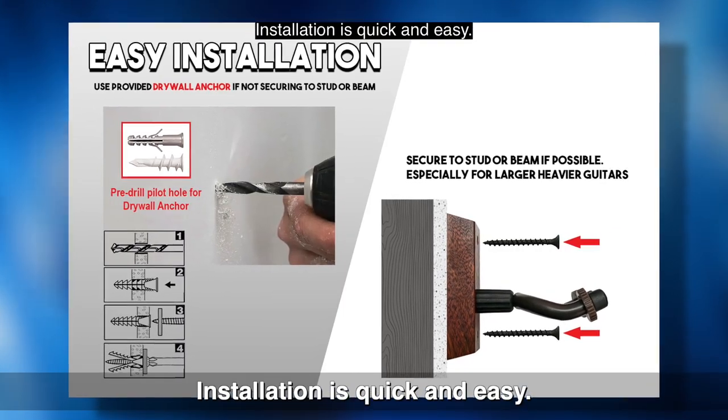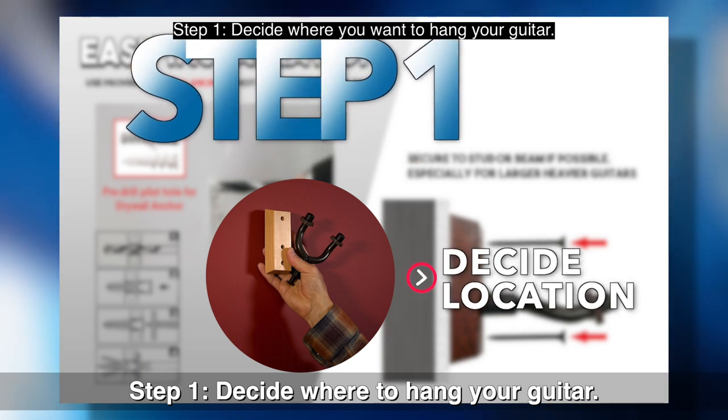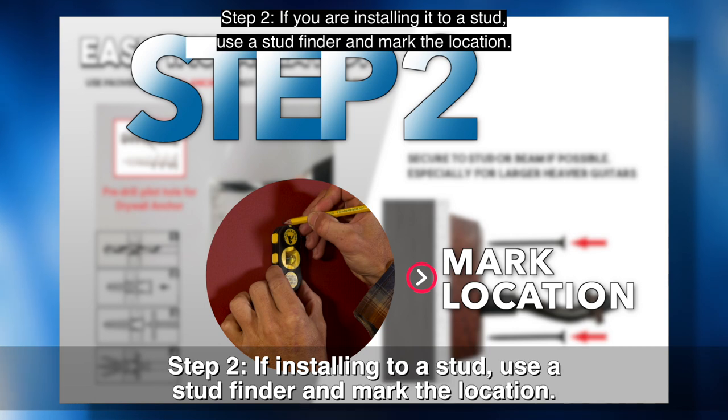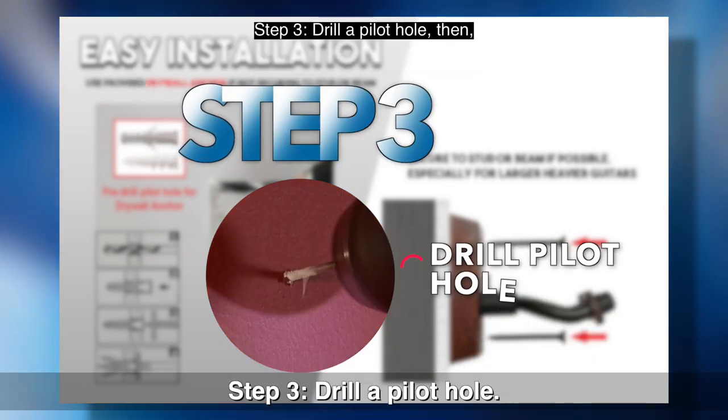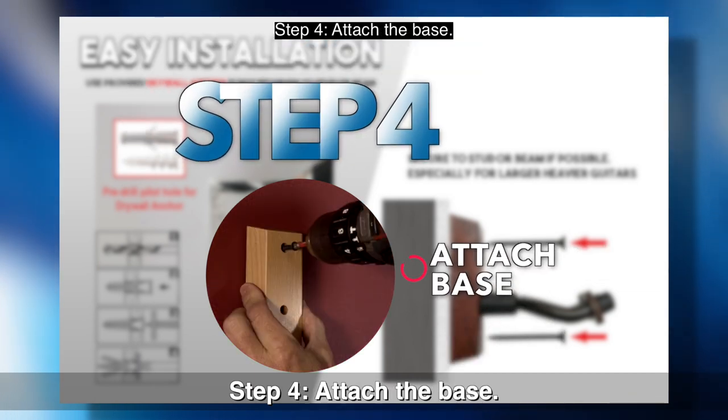Installation is quick and easy. Step 1: Decide where you want to hang your guitar. Step 2: If you are installing it to a stud, use a stud finder and mark the location. Step 3: Drill a pilot hole. Then, Step 4: Attach the base.